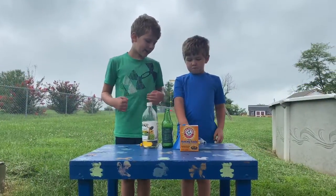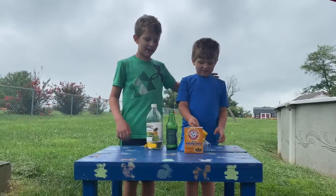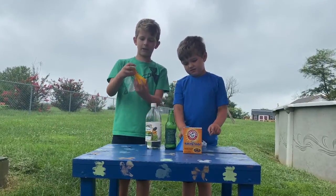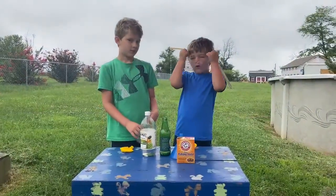My name is Eli and this is my brother Edvin, and today we're going to show you how to make an inflating balloon without having to use your air.